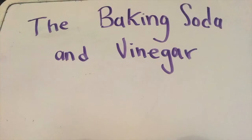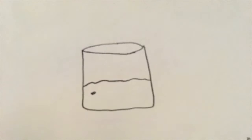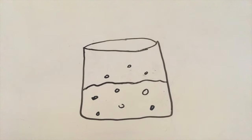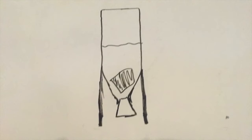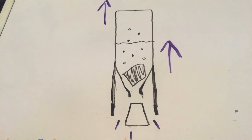You may be wondering: Sarah, how does this work? Well, I'll tell you — it's because of science! When you combine baking soda and vinegar, it produces a gas that causes it to bubble. In a normal container this just makes it fizz, but when you add a cork, the pressure builds up and blows out the cork, shooting the rocket upwards.